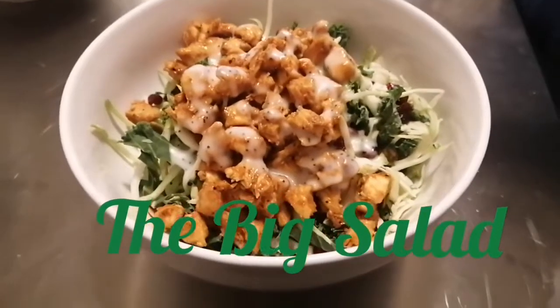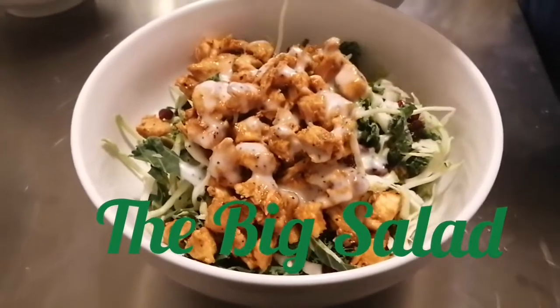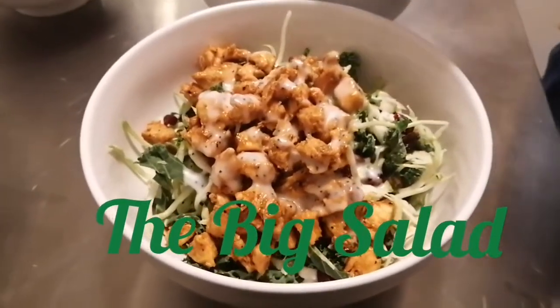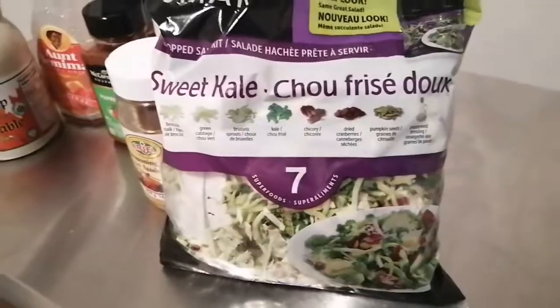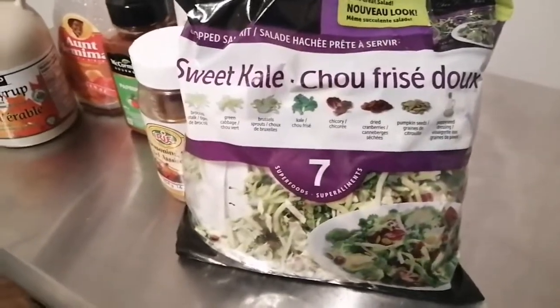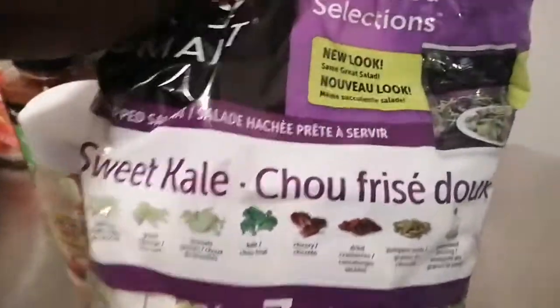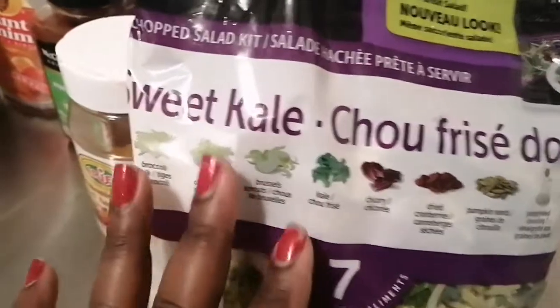Hi friends, it's Maya coming to you with another video. If you want to see how I've made this big salad, let's get cooking. For this big salad, you're going to need a bag of salad mix.